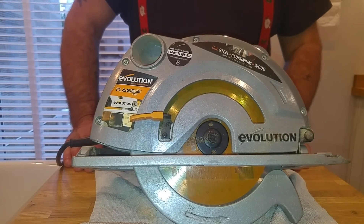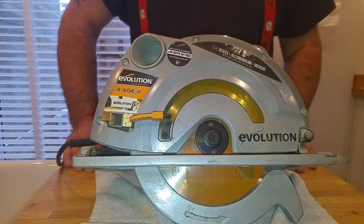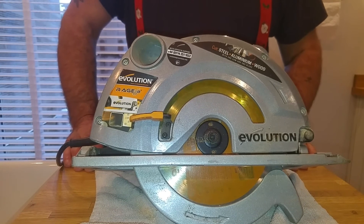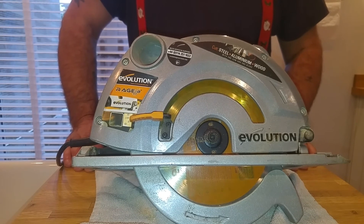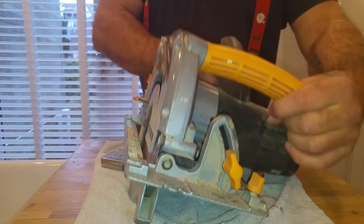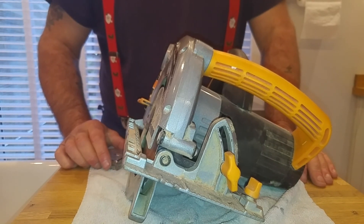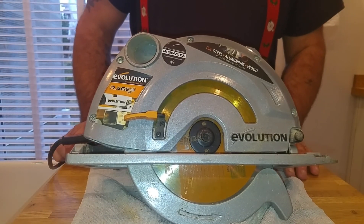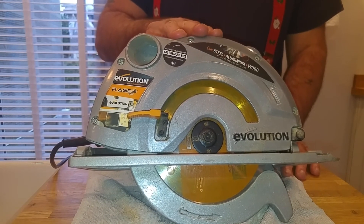I hope this review helps you out in your decision to buy a new circular saw. If it does and you like the review, please smash the like and subscribe buttons — it helps the channel out a lot so I'll keep bringing you reviews. None of these are sponsored by anybody, so if a tool's crap I'll tell you it's crap, and if it's good I'll tell you it's good. And this saw is good — really good. I've thoroughly enjoyed owning and using it.